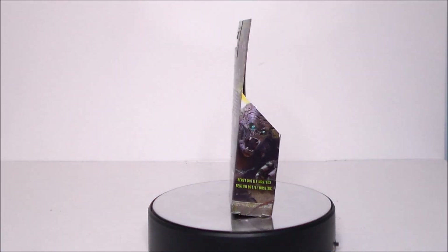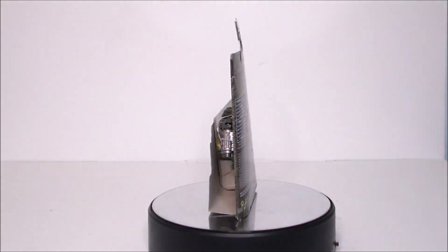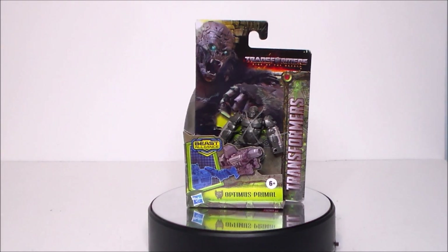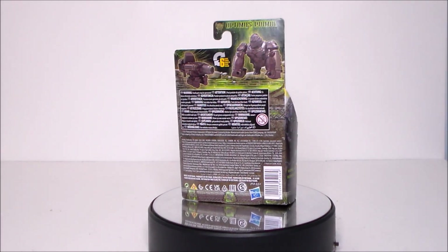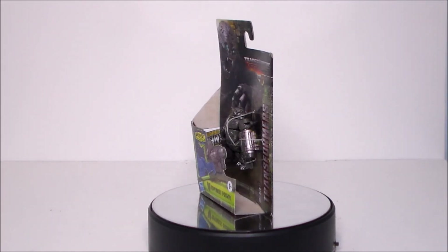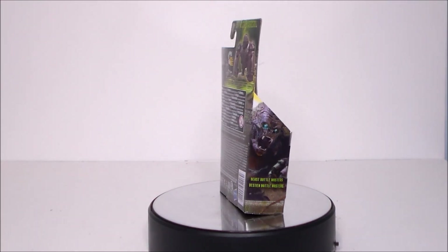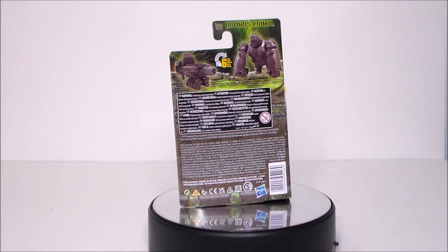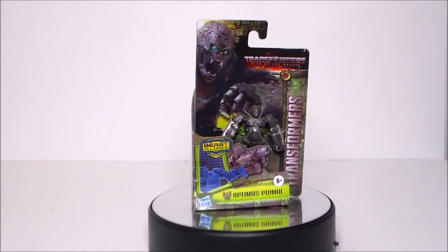Hey guys, Ultra Maximus back with another toy review. Today we're going to take a look at a figure from Transformers Rise of the Beasts — it's the Beast Alliance Battle Masters Optimus Primal. This is a figure I didn't know was coming out or had been out. I found it at a local Walmart in Charlotte, North Carolina over the weekend and they only had two of them, so I figured I'd go ahead and pick it up.